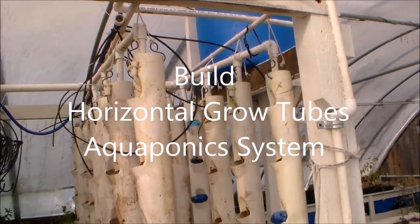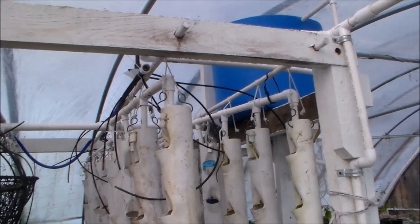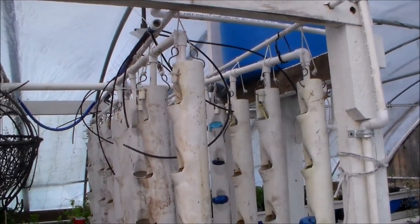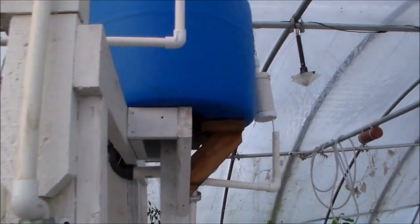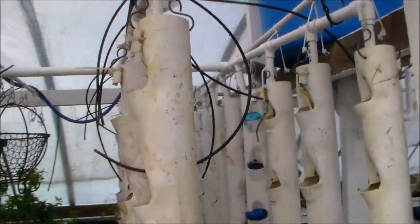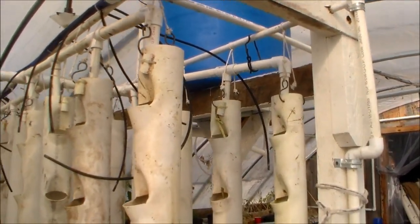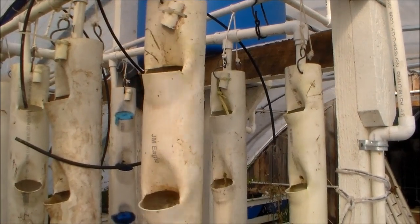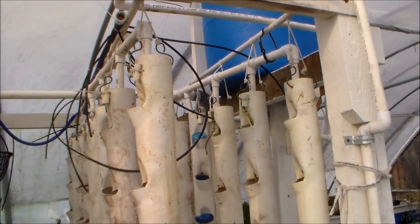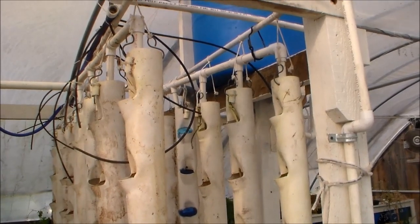Hello my friends. This section of the aquaponics greenhouse I'm going to modify and convert into horizontal tubes to grow strawberries. An advantage of this is that if the flood system gives any trouble where the flapper might stick, it will continuously have water flowing in the horizontal tubes. There have been a couple times where that flapper sticks and you don't know it until you see a plant drying up. This is an experiment that should work pretty good in theory. Let me get started.